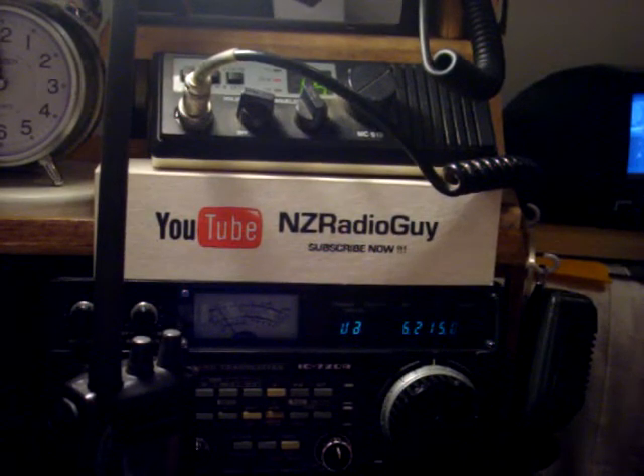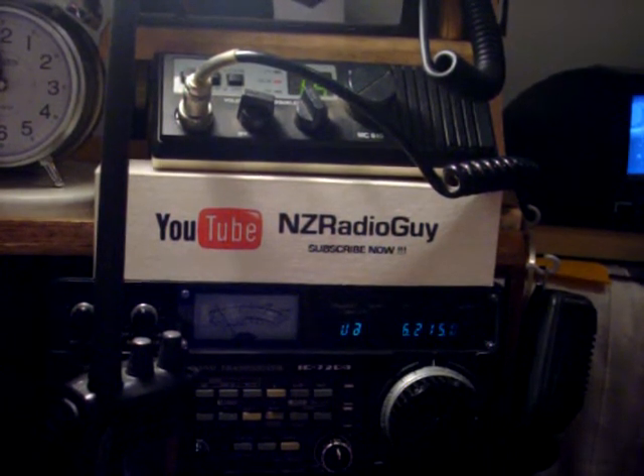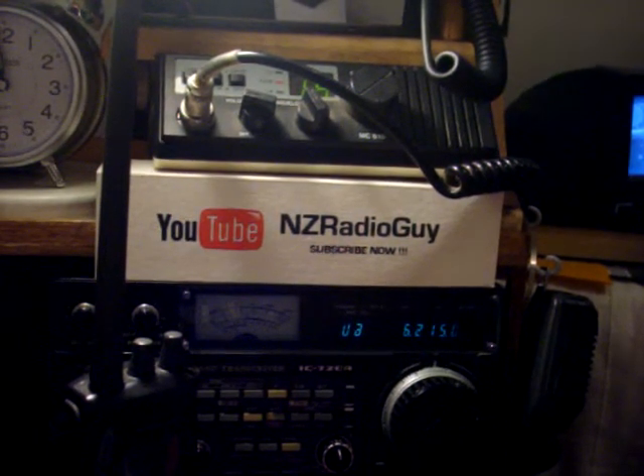Hello and welcome. Thank you for tuning in. This is NZ Radio Guy. I'd like to show you today some radio equipment that I'd suggest you carry on board your boat. But before I begin, I'd like to say that different countries and different regions have their own rules as to what type and how much radio equipment should be carried by a vessel, and these rules should be strictly adhered to. This video should be regarded only as a suggestion.